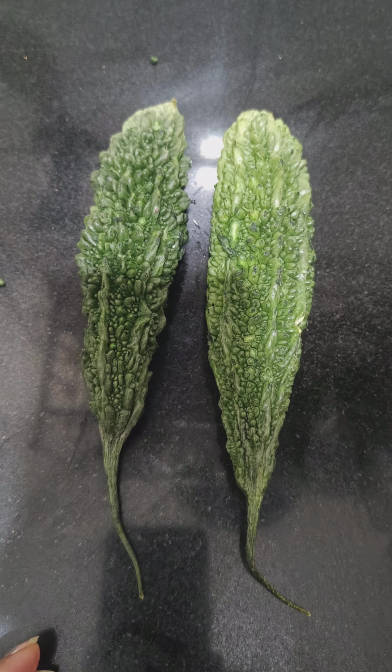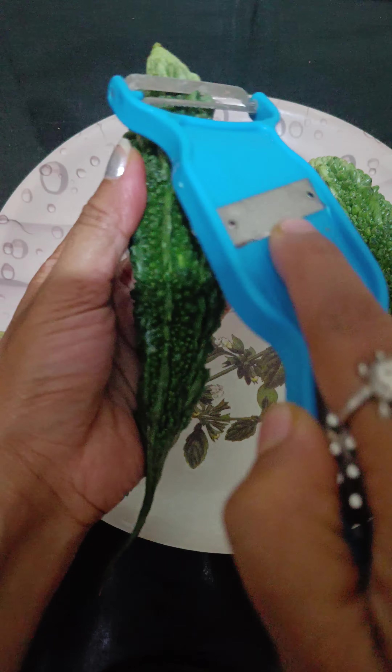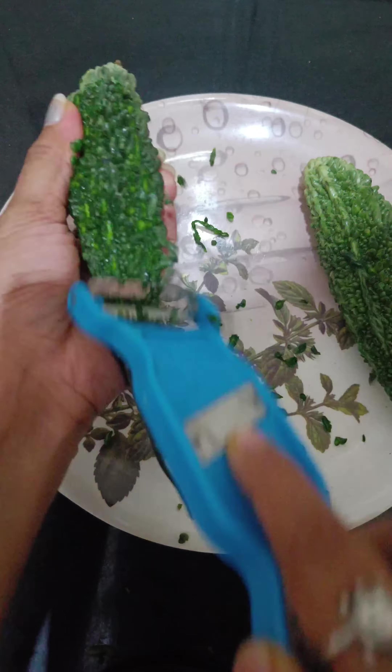Hi everyone. Welcome back to my channel. This is the cook refusmia.